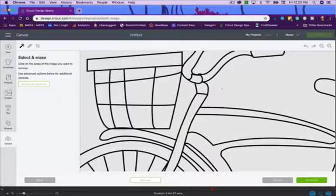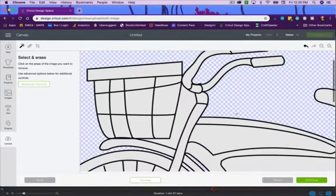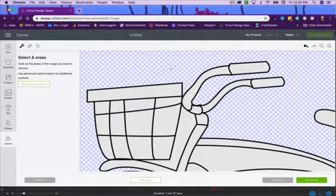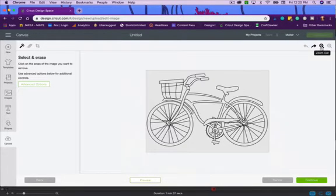Now it's asking if I want to erase parts of the image — mostly I want to erase the background, the parts I don't want to print and don't want to cut. I've got this magic wand tool selected to select and erase, and it's going to automatically erase everything that's connected, as long as it has a continuous flow.